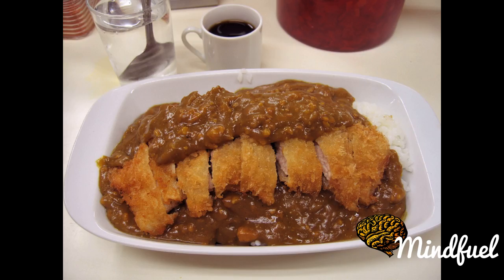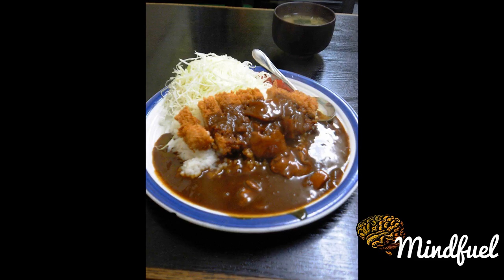Variations. Tonkatsu is also popular as a sandwich filling, katsu sando, or served on Japanese curry, katsu kare. Tonkatsu is sometimes served with egg on a big bowl of rice as katsudon.